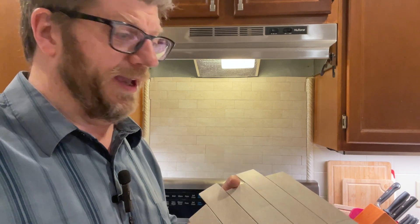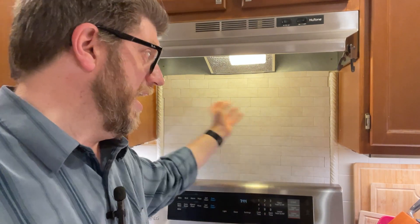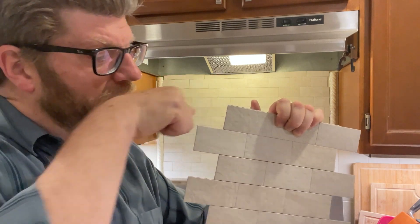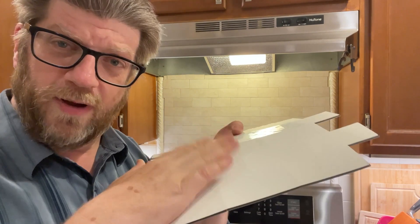It is fairly waterproof and splash proof — you can wipe it down. So far so good; we've had it up here for a couple of weeks and it's worked great. You can take these things off the wall. With regular tiles you'd have to chip and tear the tile out of the wall, but with this stuff you can use a chisel or a small flat metal spatula and peel it off.